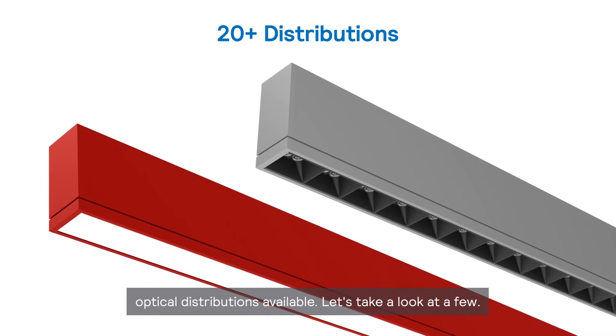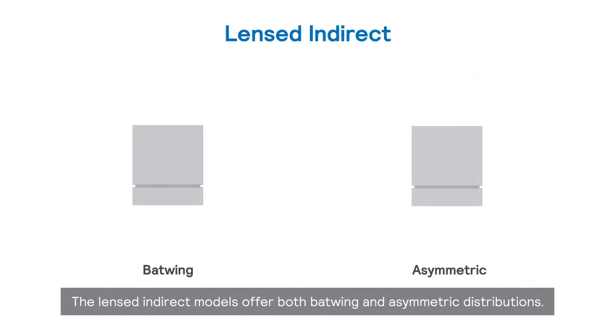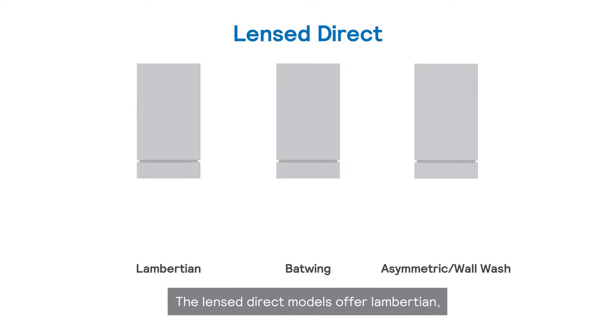Let's take a look at a few. The lensed indirect models offer both batwing and asymmetric distributions. The lensed direct models offer lambertian, batwing, and asymmetric wall wash distributions.